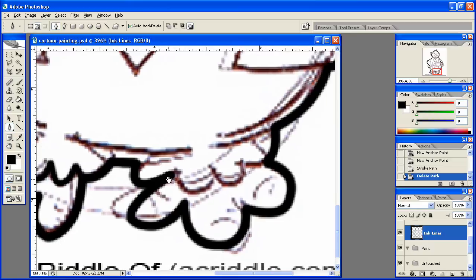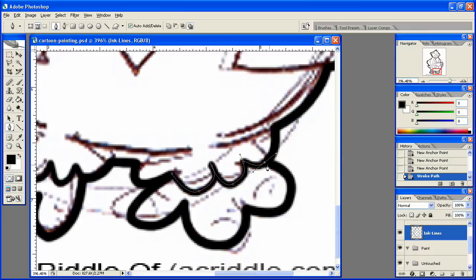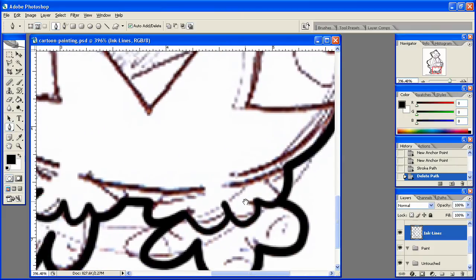I can just do this a little bit at a time. Not necessarily to save time, but just for the ease of use — being able to see the work as I'm doing it really helps me do this correctly. Same thing here: stroke path, hit okay, then delete path. That's looking pretty good.